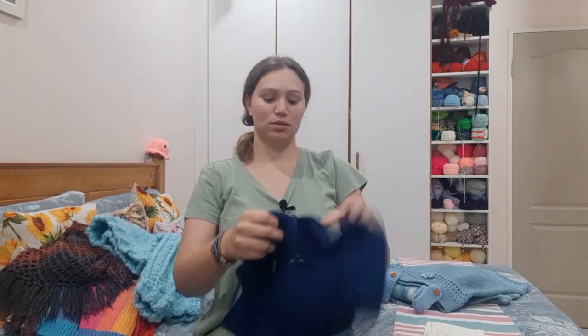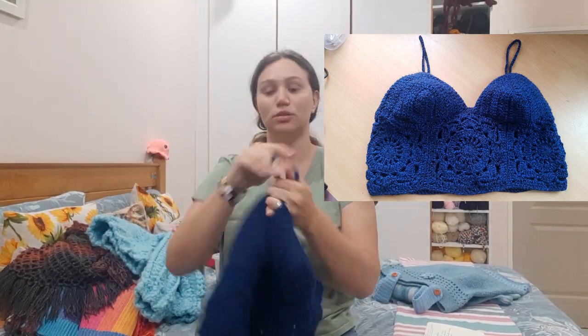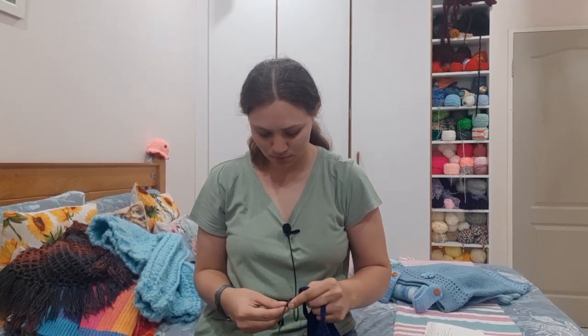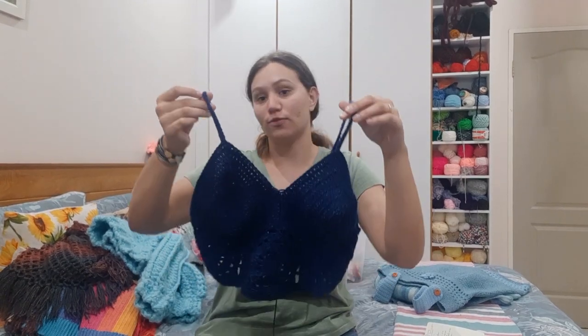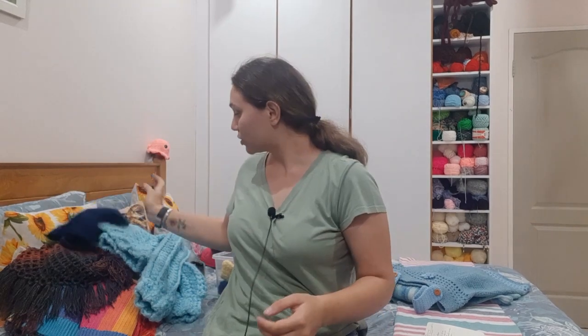I also made this crop top — this is the Willow Square crop top. I did do a tutorial of this on my YouTube channel, but I made another one for myself because the first one was a gift to a friend for her birthday.